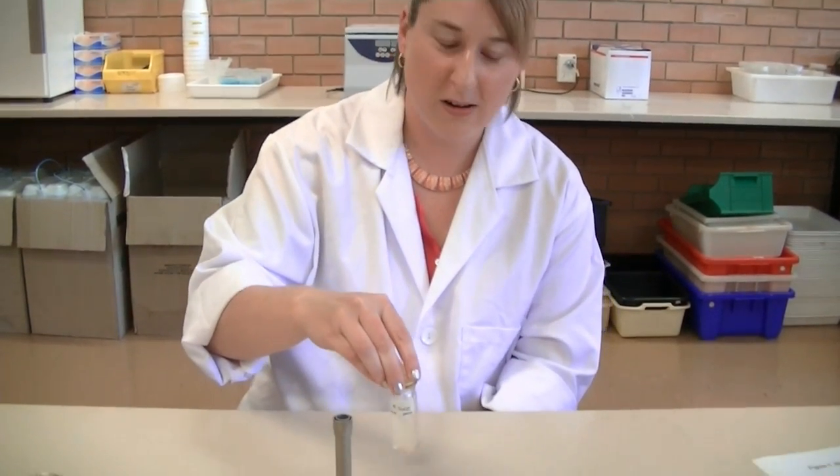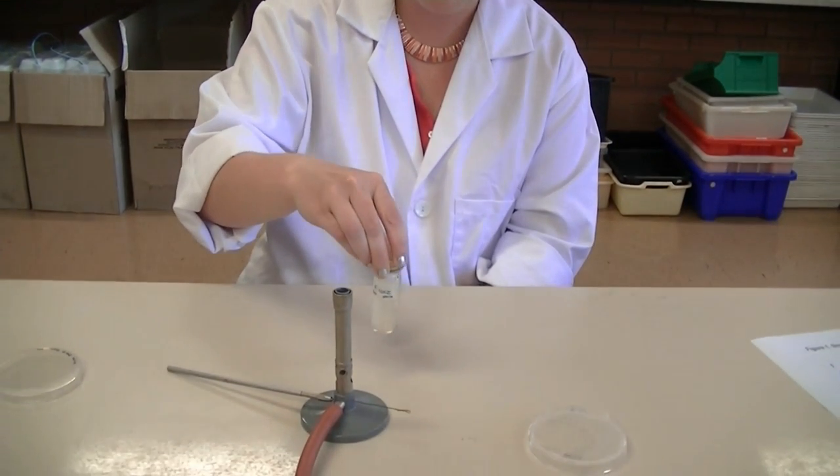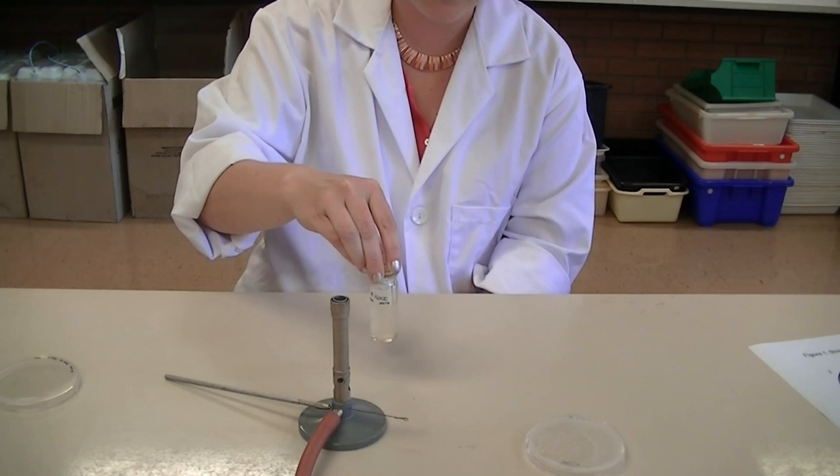That was a demonstration of how to perform the streak plate technique using a bacteria from a solid surface. Now we're going to do it with a liquid broth. Here I have some E. coli in a broth — give it a quick swirl to make sure that the cells are suspended throughout the broth.